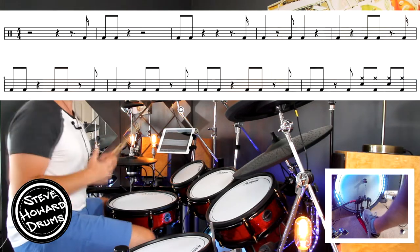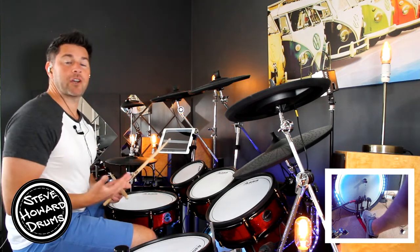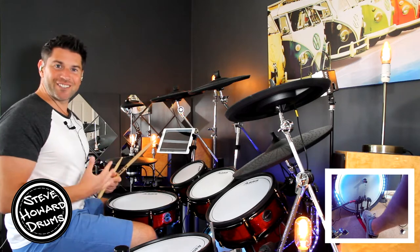The main groove is a four-bar pattern that pretty much repeats itself — have a listen.